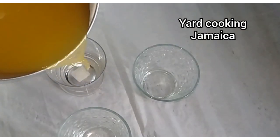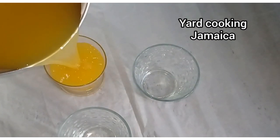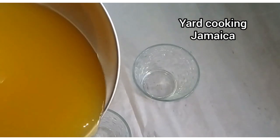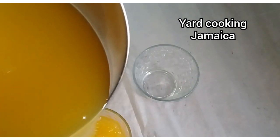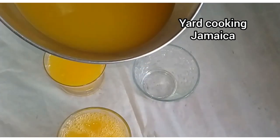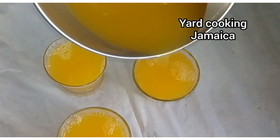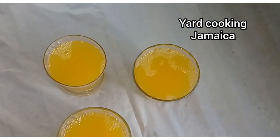This is now passion pineapple, or as we call it in Jamaica, "passion pine." As I mentioned before, it is a popular drink in Jamaica — passion pine is a popular flavor. You can serve this drink chilled or you can serve it with ice.